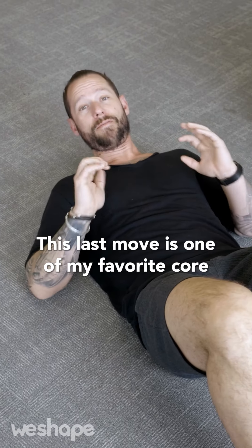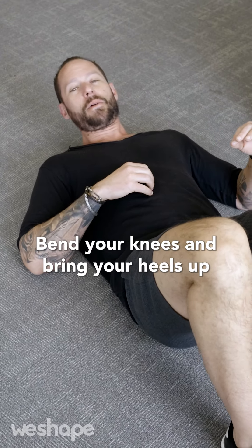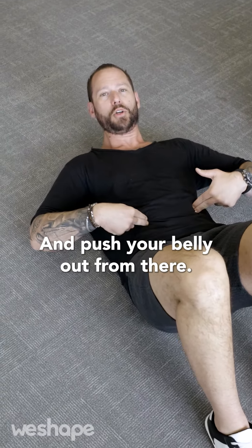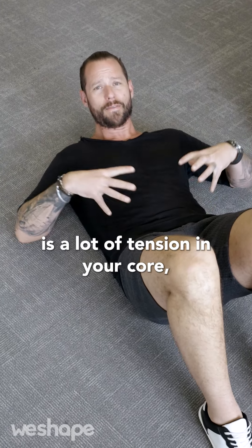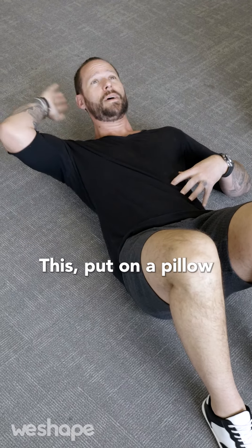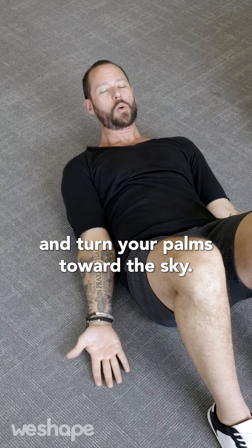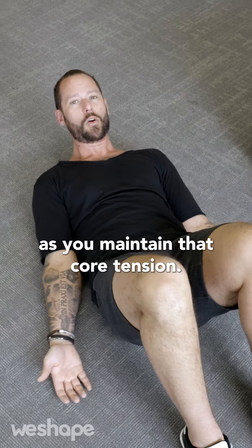This last move is one of my favorite core exercises: the reverse crunch. Lay down on the ground, bend your knees, and bring your heels up underneath your butt. First, activate your core properly — push your fingers into the sides of your belly and push your belly out. Then press your lower back into the ground; you'll feel a lot of tension in your core, especially your deep core muscles. You can let your head rest, put it on a pillow, or lift it slightly while pressing tall through the top of the head. Then bring your fingertips down and turn your palms toward the sky with thumbs out. This sets the shoulders into a good position as you maintain that core tension.